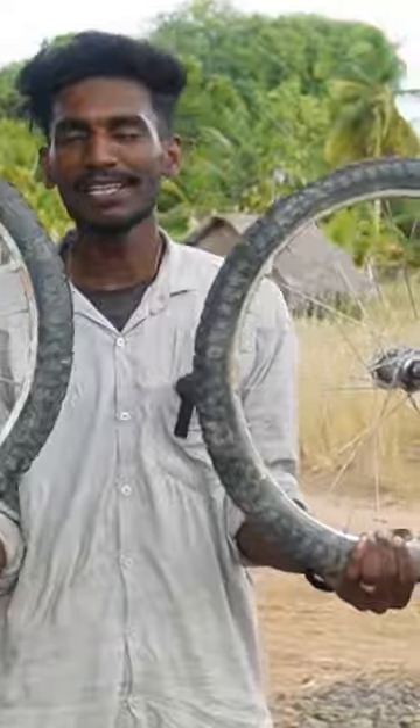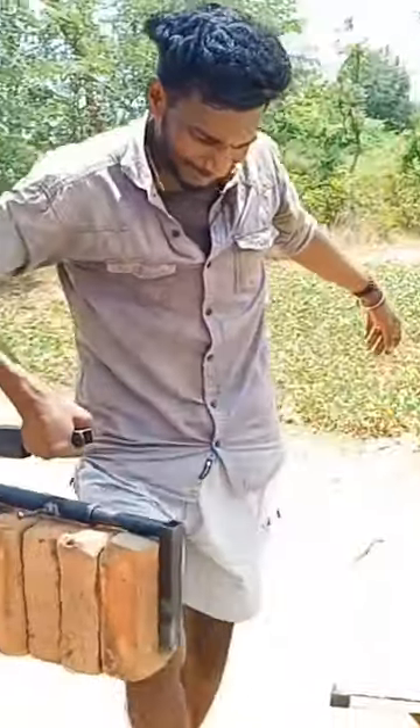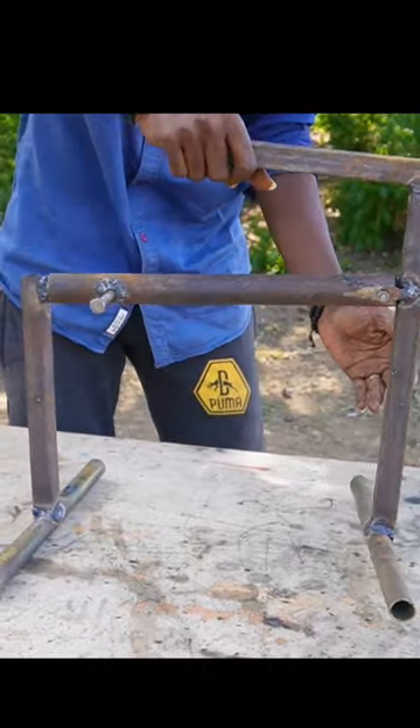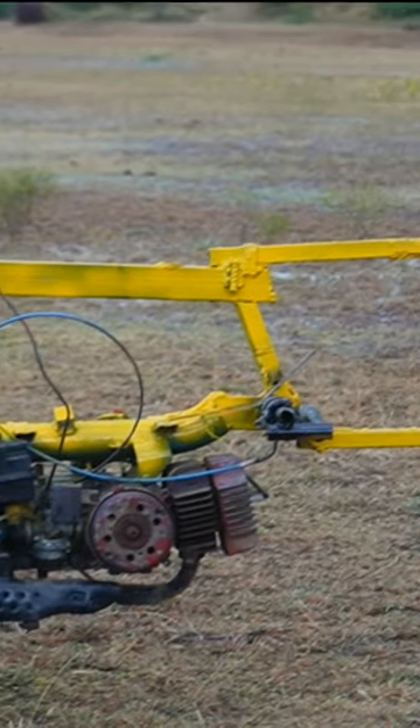I fixed it on the wheel and we fixed it on the Js. I fixed it on the T-shape. We fixed it on the tool and on the other tool. When we fixed it on the XL bike, we used it on the crane.